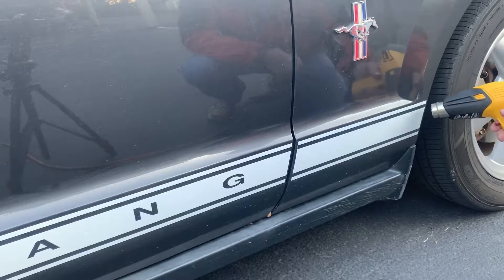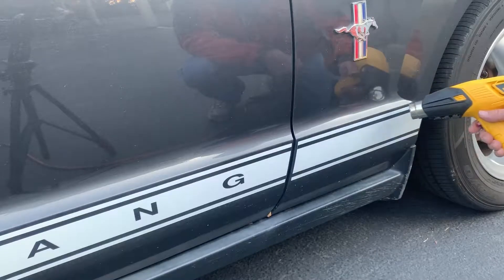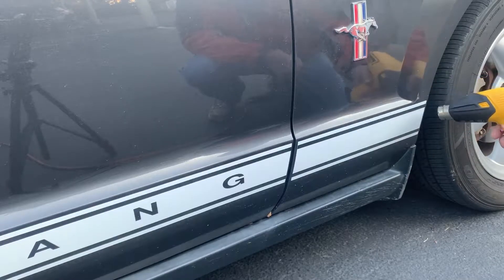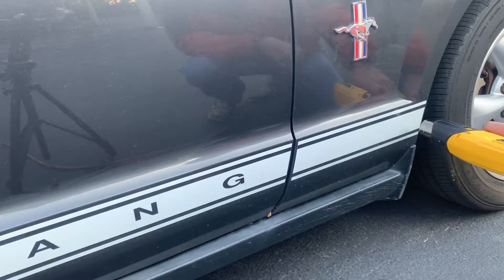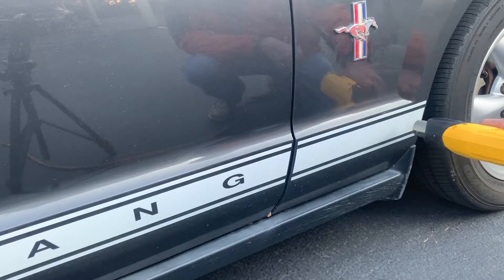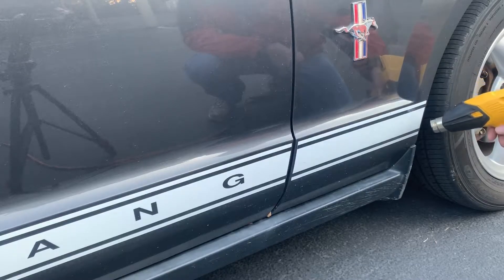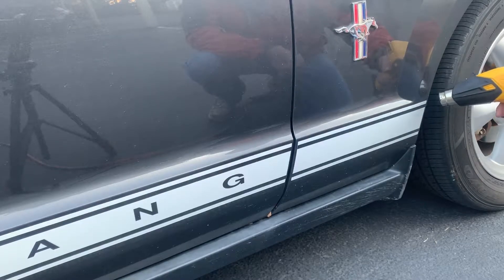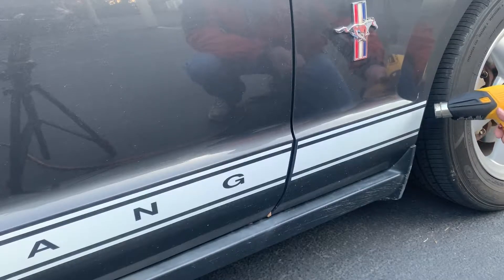The key to this is not to rush it and not to let this sit in one place, because you do not want to overheat this vinyl. If you overheat it, it's going to bubble and burn and potentially damage the paint. So you want to heat it up well, but you want it to be kind of like Goldilocks — not too hot, not too cold, but just right.